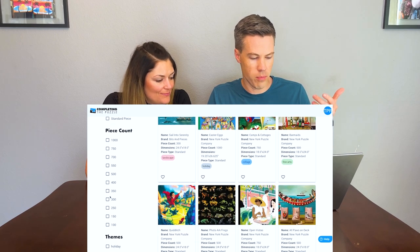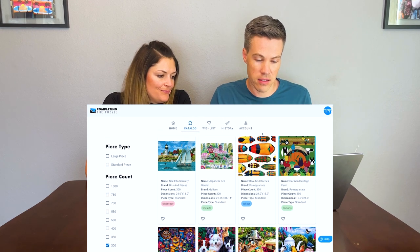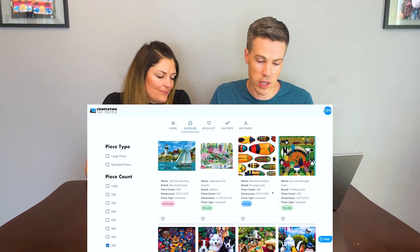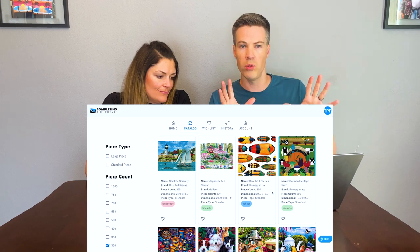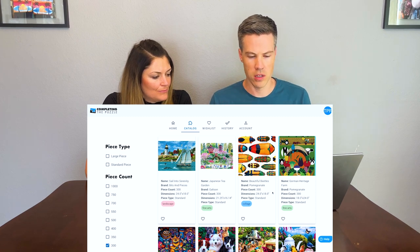I'm going to go to completingthepuzzle.com, which is a subscription service for renting puzzles, and I'm going to categorize these by 300 and 100 pieces. Pomegranate has a great puzzle called Beautiful Beatles, which would be great because it's got a lot of big bold design colors. There's also no real orientation of north, south, east, west, so if you're playing across from your opponent, there is really no advantage to being on either side of the table. The puzzles you want to avoid are the landscape-style ones and designs that are a little bit too busy. Stick to the bigger, bolder designs with lots of color. A gradient is really nice.